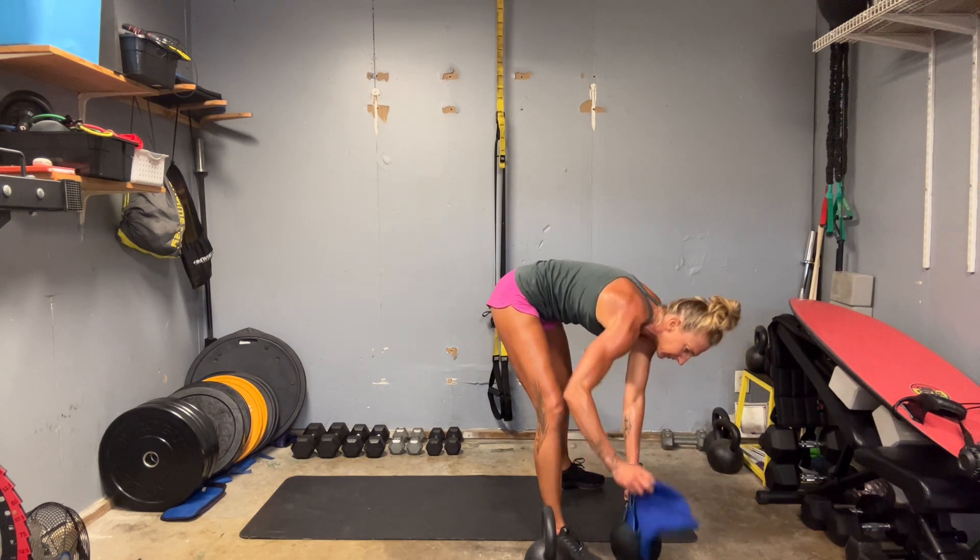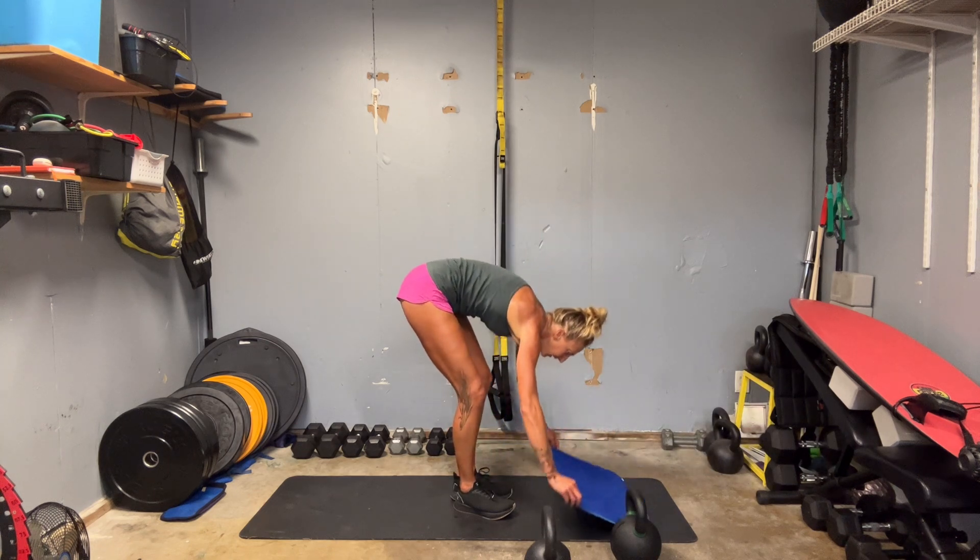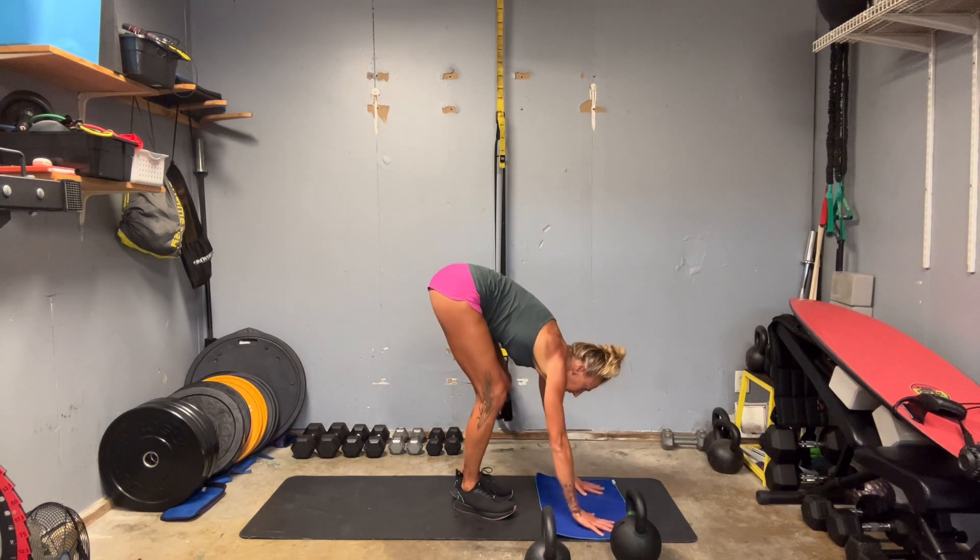I think we have better timing so far than last week — so maybe that's why I'm still feeling so winded. Alright, here we go — high plank, last round through.